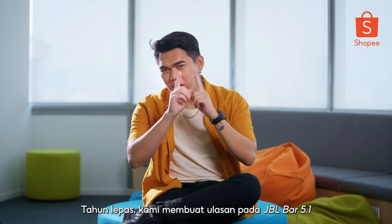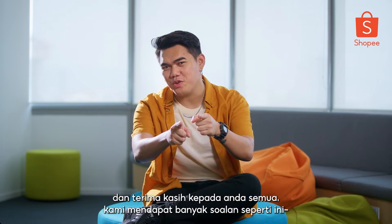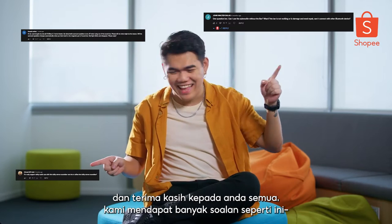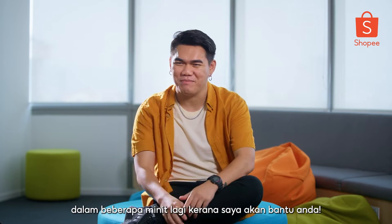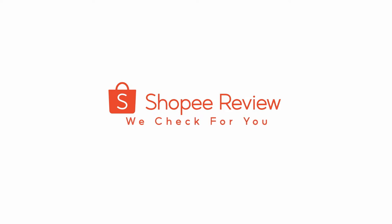Last year, we did a review on the JBL BAR 5.1 and thanks to you guys, we got a lot of questions like these. Don't worry because I'll get back to you guys in a few more minutes. Shopee Review, we check for you.